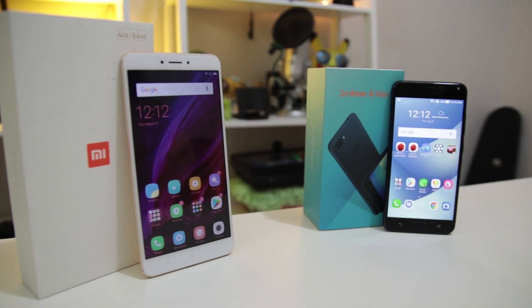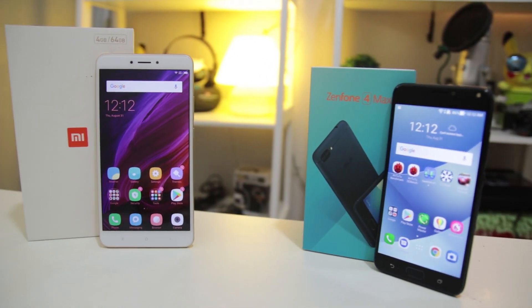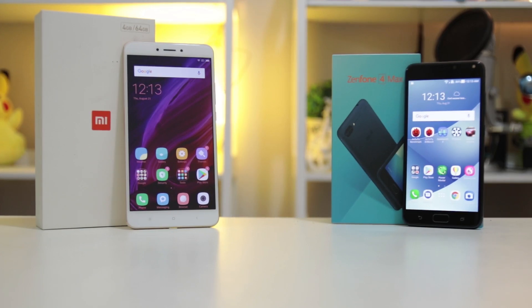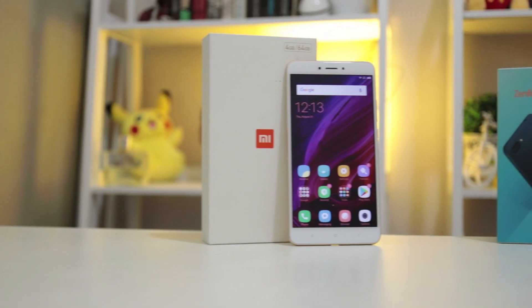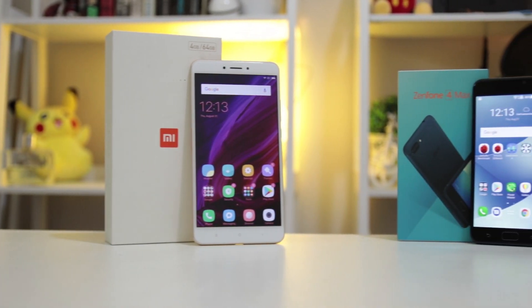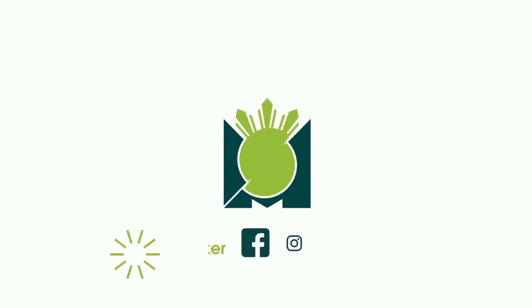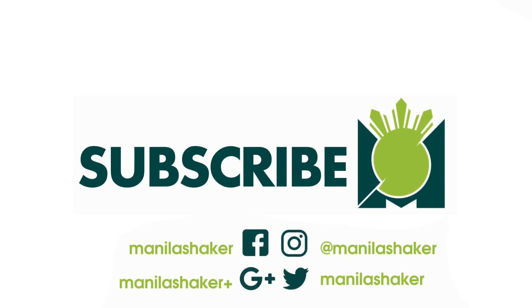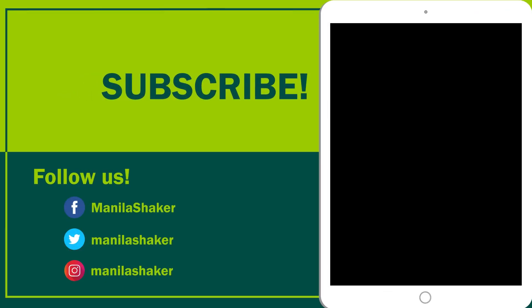The Xiaomi Mi Max 2 and the ASUS Zenfone 4 Max are available in local and online stores. The Mi Max 2 costs 15,500 pesos, while the Zenfone 4 Max is worth 9,995 pesos. If you liked this video, hit that like button below, subscribe, and go check out our other videos. This has been Cesar of MendedShaker — thank you for watching. Till then!